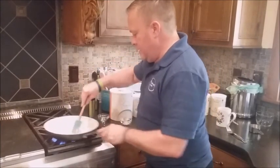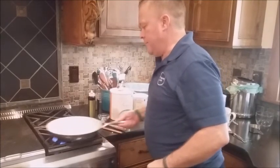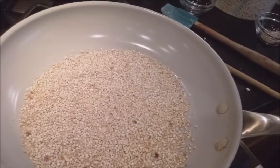You want the quinoa to go from a white color to a tan. So you'll see it changing color before your eyes. As it gets a toast on it, it starts to get a tan color to it.